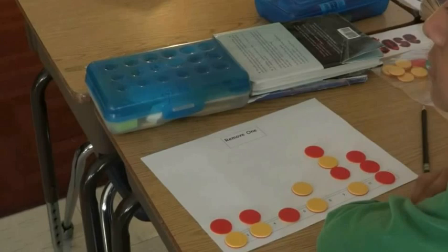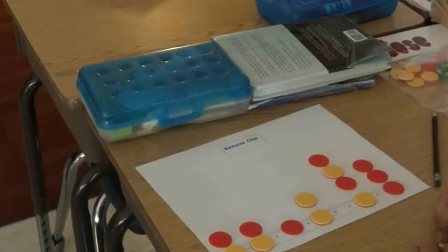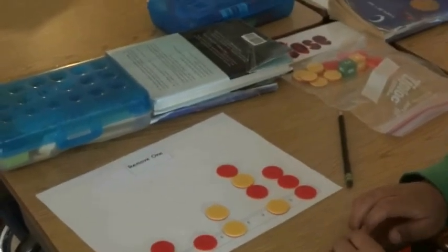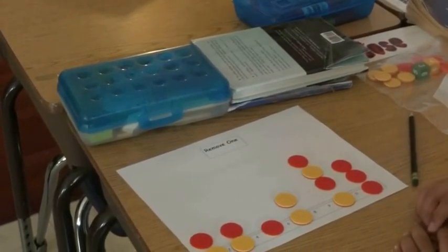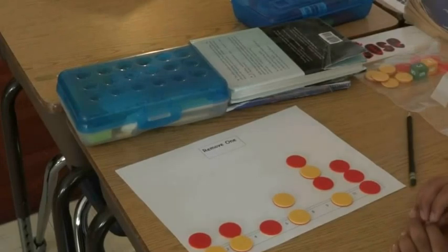4 and 4 is 8. You know what, give me your green die — that would show up better on the projector. I'll trade it. If you have a chip on 8, you may remove 1. 5 and 3 is 8. If you have another chip on 8, you may remove 1.